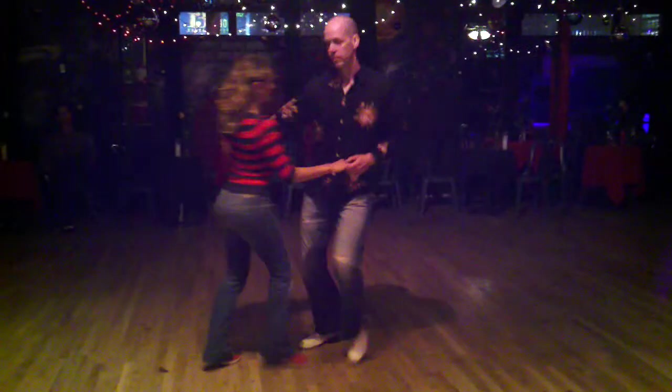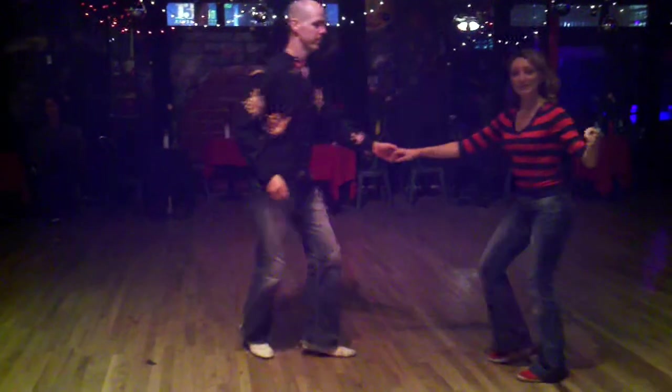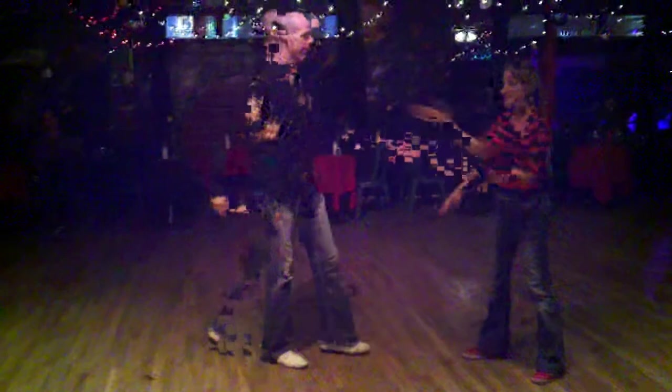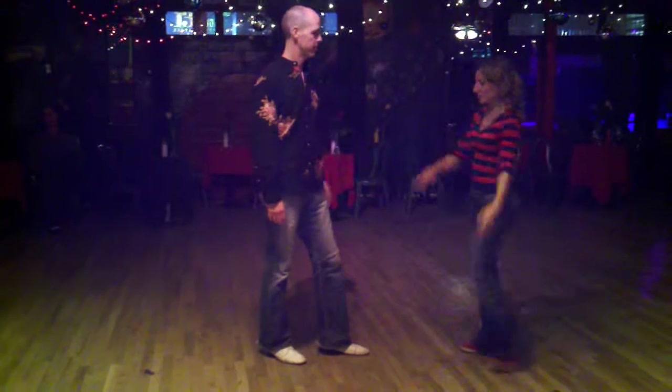Then we worked on our regular old swing-outs from here. We talked a lot about the ladies going with momentum and making you feel to him like you've got to keep on going. We'll show it from one other angle.